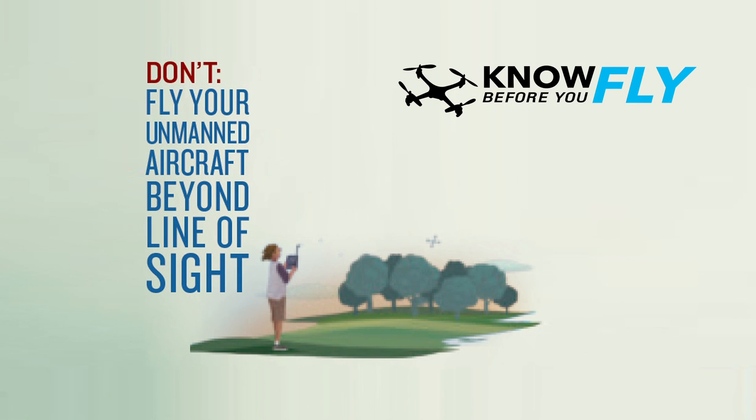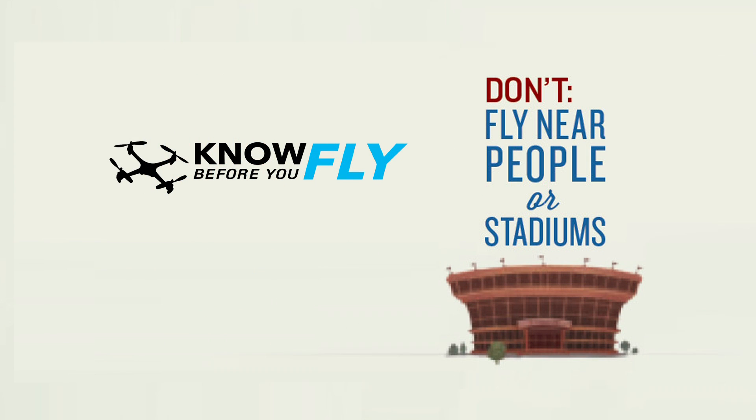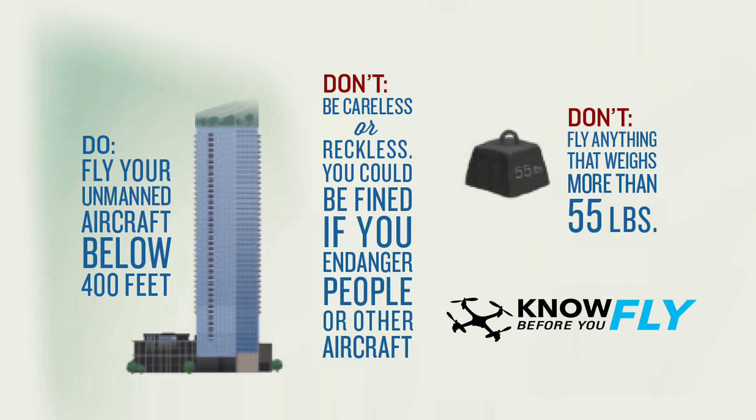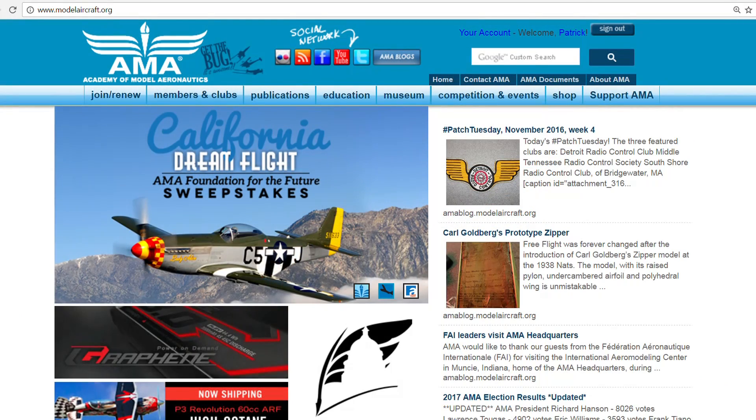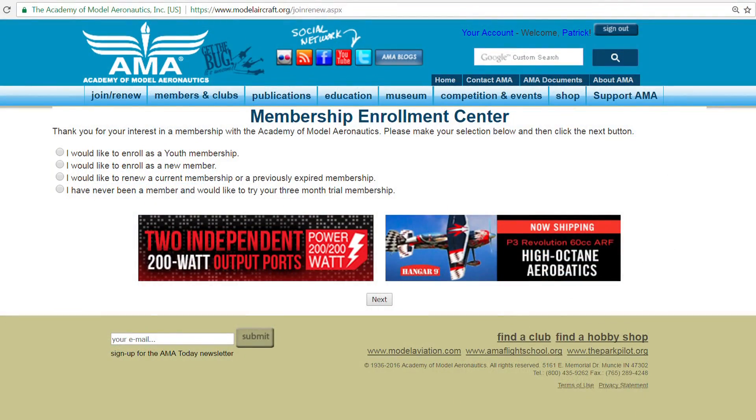Before we go flying, let's take just a minute to review the rules of the sky. Never fly your aircraft further than you're able to see it with your own eyes — corrective lenses are okay, but binoculars aren't. Don't fly near airports or manned aircraft. Don't fly over crowds of people or at large public venues. And always fly in a safe, reasonable, and prudent manner. Also, I'd recommend you join the Academy of Model Aeronautics. They help protect our rights as pilots and provide members with a $2.5 million liability insurance policy when you're out flying for fun.